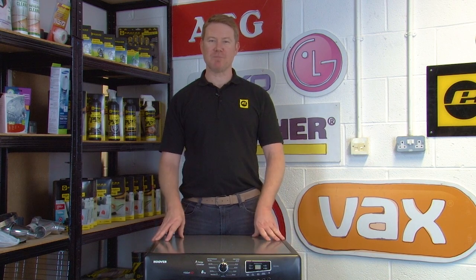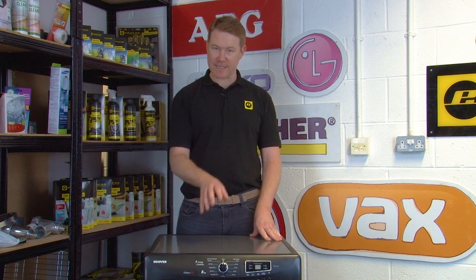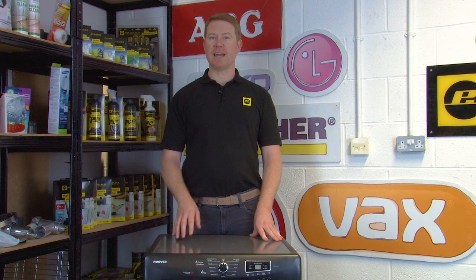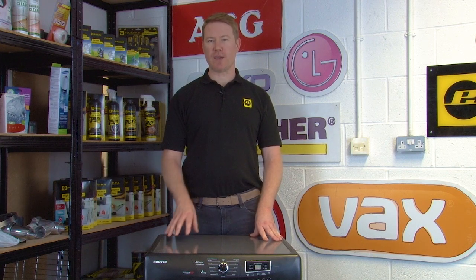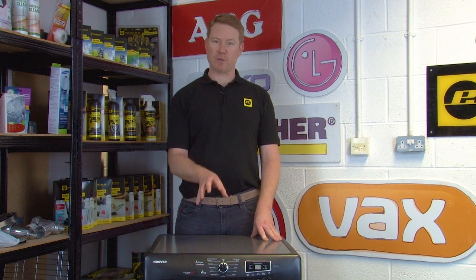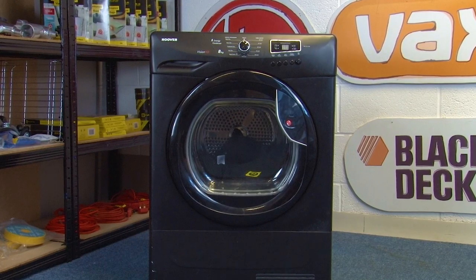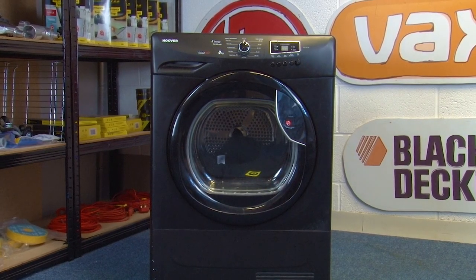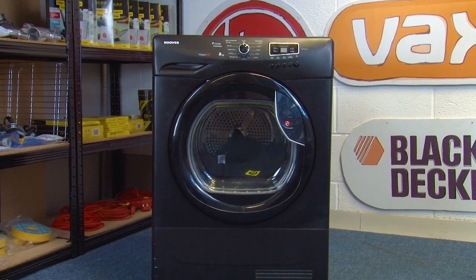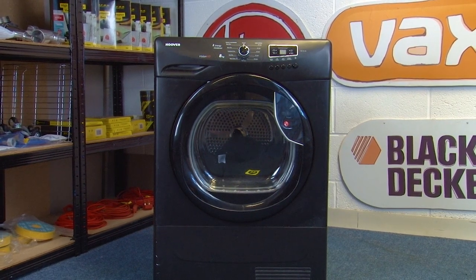Hi, I'm Matt from eSpares. In this video I'll be taking you through your tumble dryer's various settings and showing you how to use them. Understanding and knowing your tumble dryer's various features and controls is vital to get the most out of your appliance and to use it as efficiently as possible. Before we begin, I'll just mention that I'll be using a Hoover tumble dryer for this guide. This is also a condenser style tumble dryer which gathers the moisture from your laundry in a water tray inside the appliance.